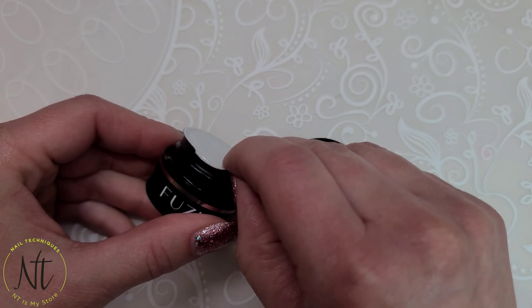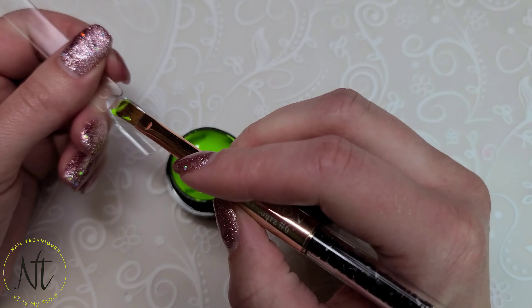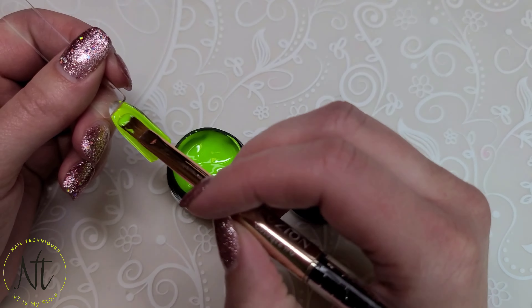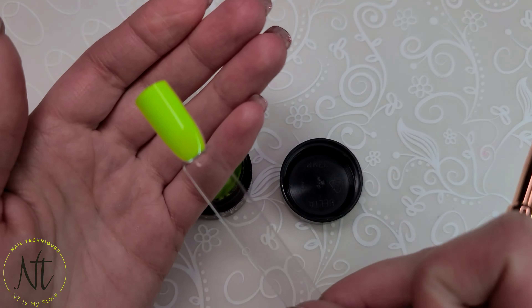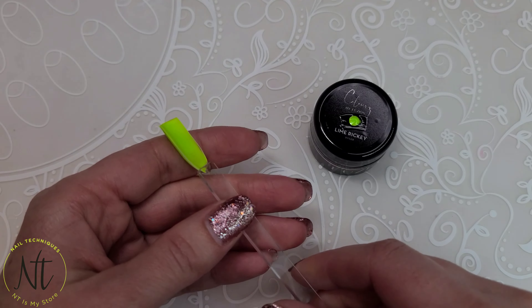Hold on to your hot pants because this Slime Rookie is gonna blow them off. This neon green is going to be a big hit throughout the summer — and check it out in matte. It's gonna be so popular.